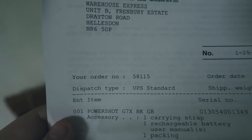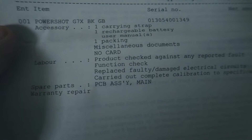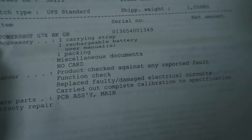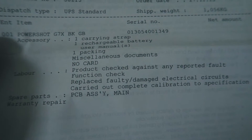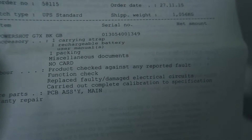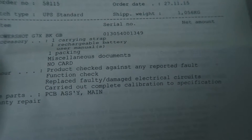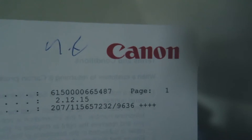That focus is so much quicker. Let's see what the official Canon repair sheet says. It lists what I had and then says 'replace faulty damaged electrical circuits, carried out complete calibration to specification.' The spare parts were PCBs. I thought it was a spring but hey, I don't work in the electronics department at Canon. Thank you, Canon.